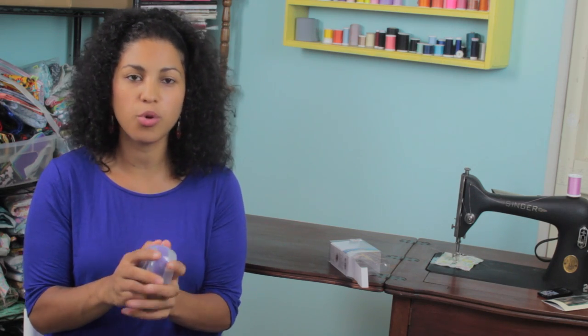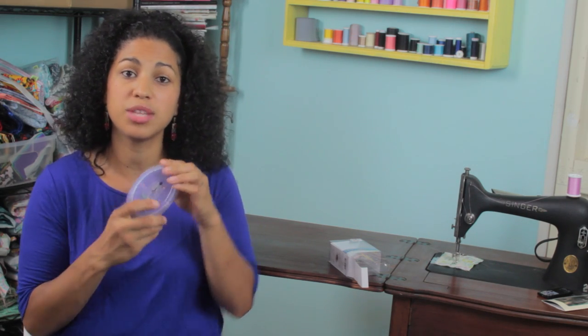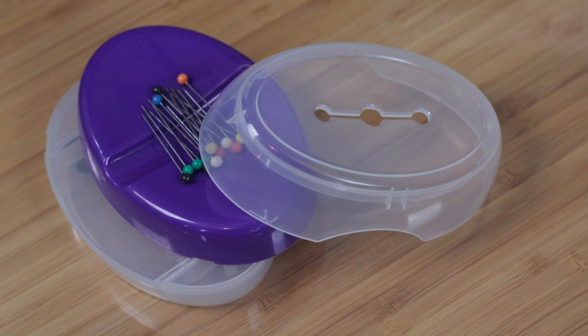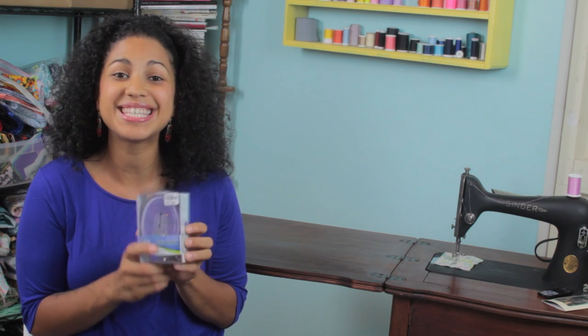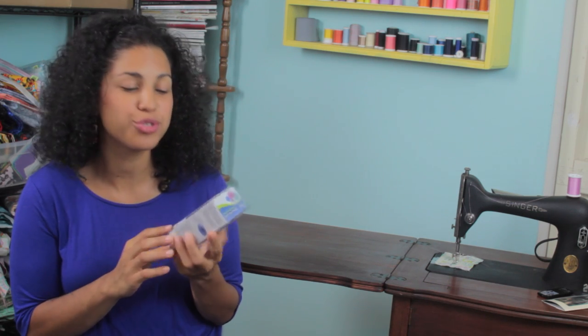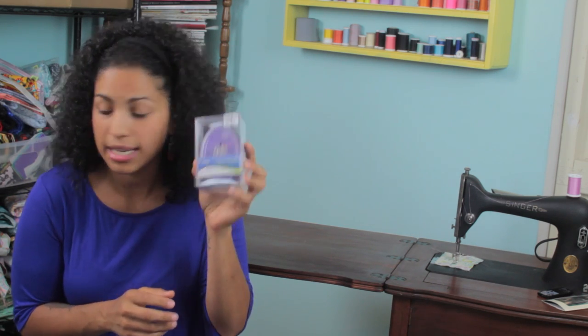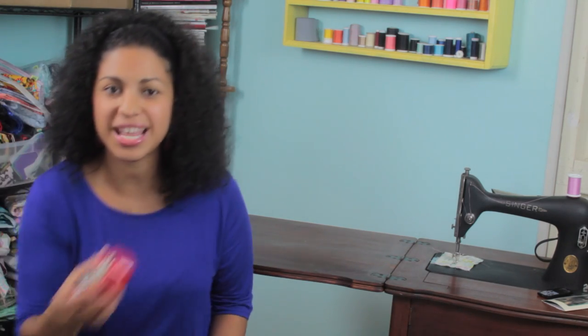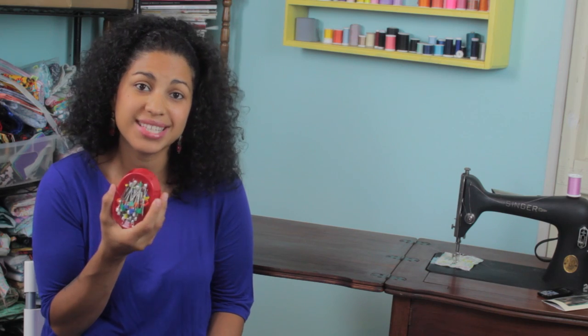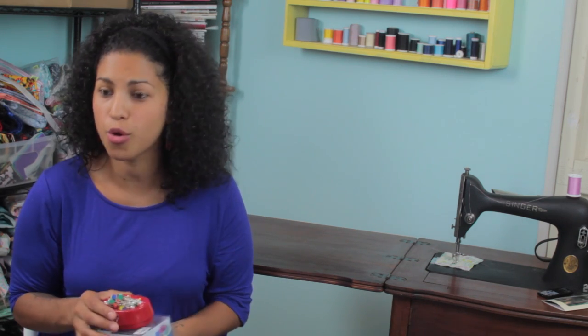So if you sew or quilt, definitely head on over to your local Tuesday Morning and see if they have this one. It's the Dritz Ultimate Pin Caddy. The regular price on this is $9.97 and the Tuesday Morning price — get ready — $2.99! You pay like $8 to $10 for ones that don't have the lid, don't have the extra compartment, and you can't take them with you to travel. $2.99 — seriously, go out and grab one.